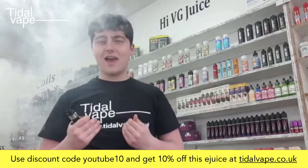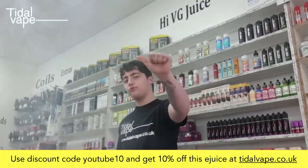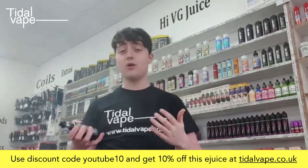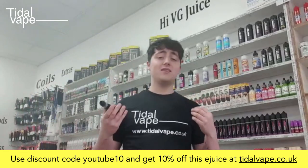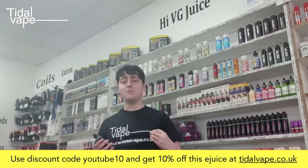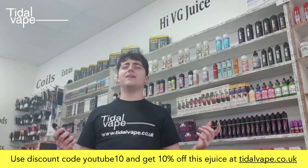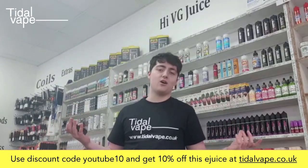Oh my gosh! On that inhale you're getting that grapefruit and blood orange just straight there — wow, it's very very potent. On the exhale you just get that lovely fruit. I mean, this is going to be absolutely beautiful in summer. Imagine just chilling out with a beer and this — I can't think of a better combination.